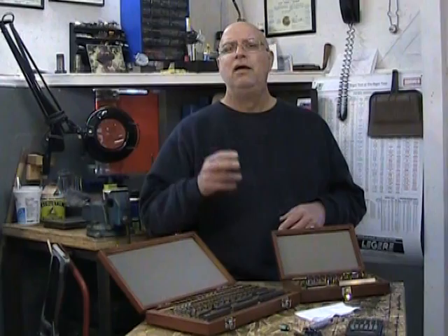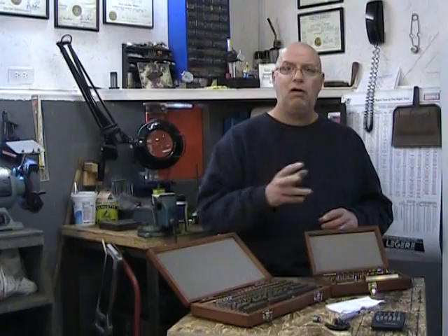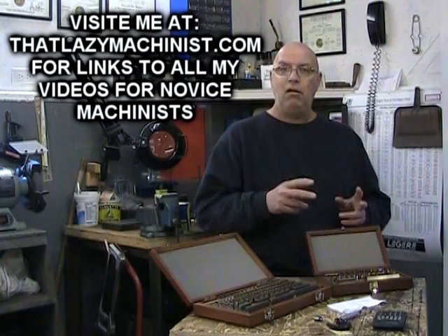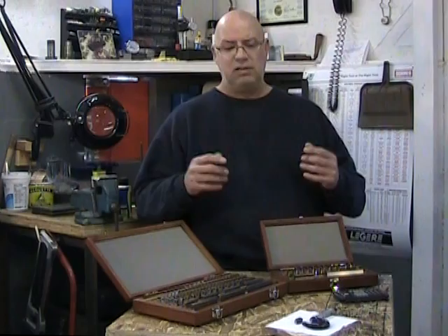That accuracy is important because the accuracy of your Joe Block is responsible for the accuracy of all measurements in your shop. You're going to be calibrating all your measuring instruments starting from these Joe Blocks, which are also often called Gauge Blocks.